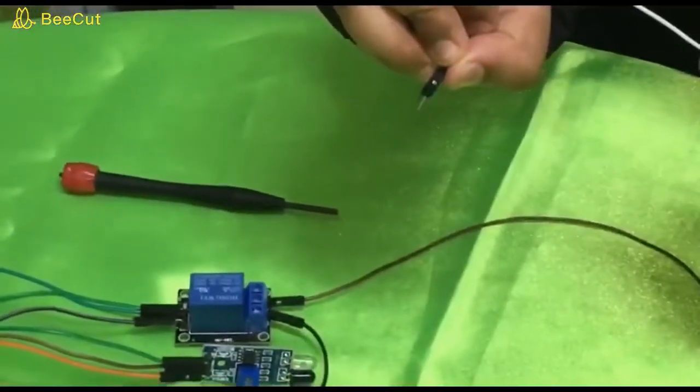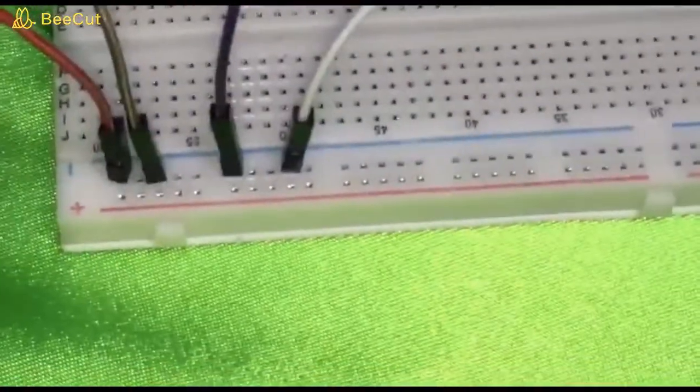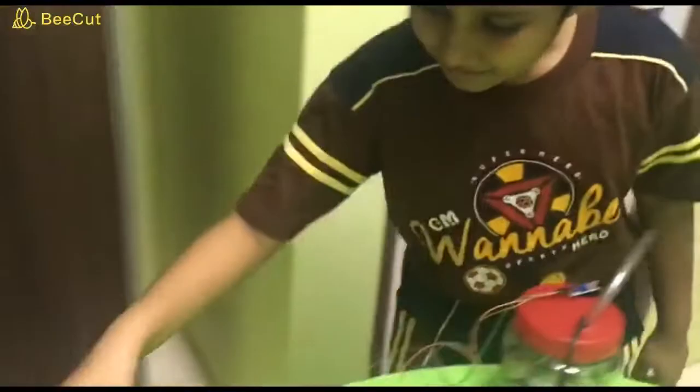Next, connect the ground cable to the BrakeBot. Now I am going to switch on. Now the automatic hand sanitizer is fully operated.